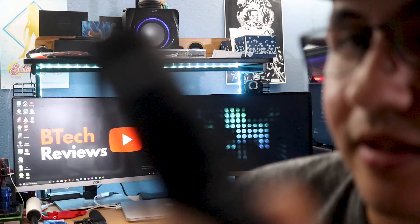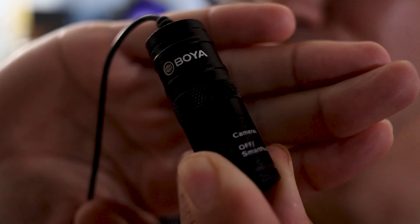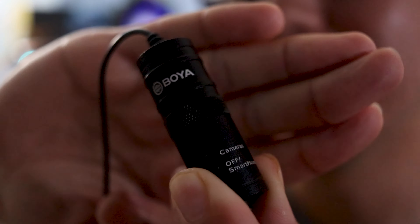This is a Booyah lavalier mic — let me see if I can get that to focus. There you go. I'm going to post a link down below so you guys can check it out. It's $19.99 on Amazon Prime, so it's not going to break the bank, and it will definitely change your audio experience when it comes to your videos. This is Mike from B-Tech Review signing off. If you like this video, give it a thumbs up, and if you like my channel, please subscribe. Thanks for watching — we'll see you next time.